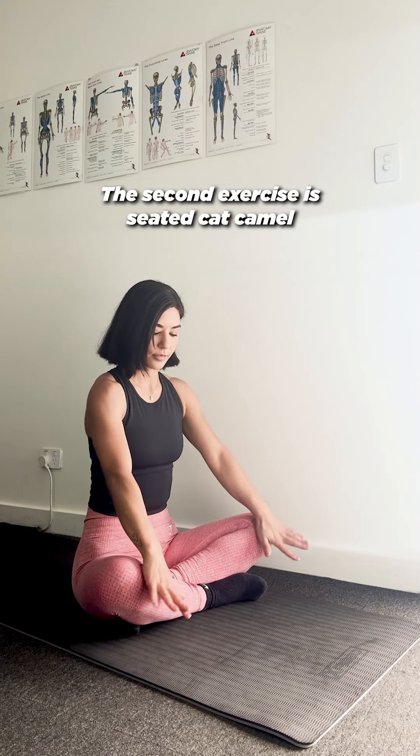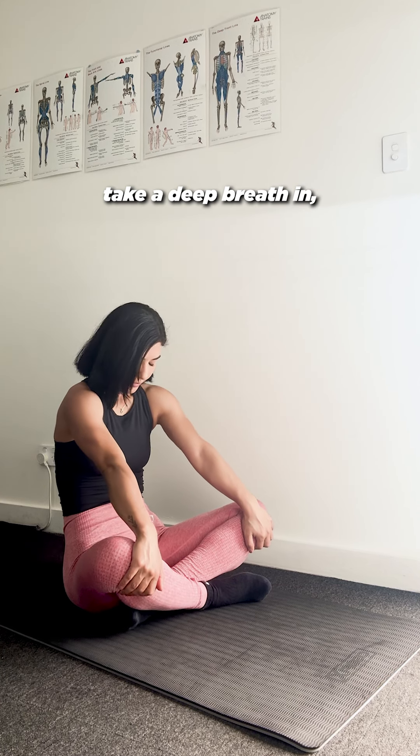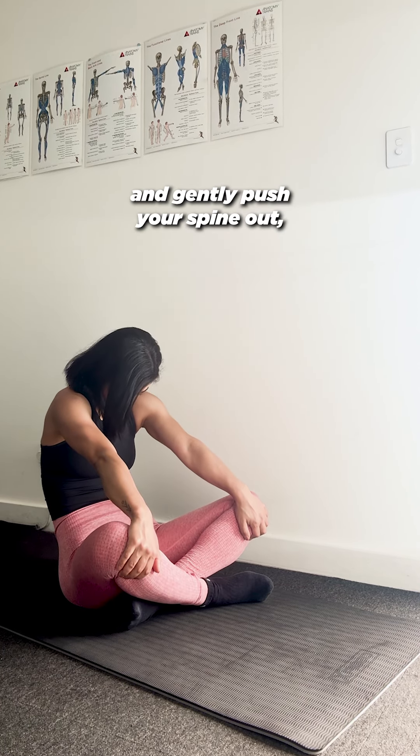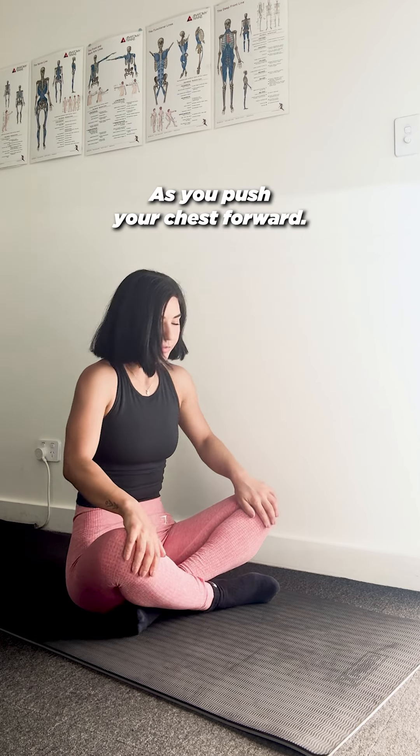The second exercise is seated cat camel. Place both hands on the knees, take a deep breath in and gently push your spine out, and breathe out as you push your chest forward.